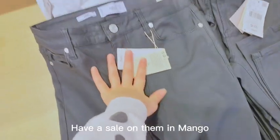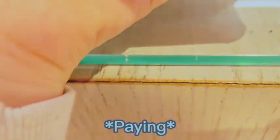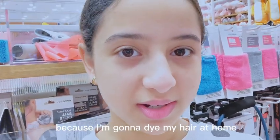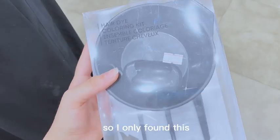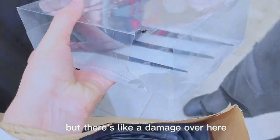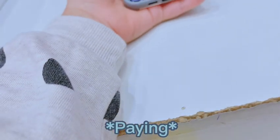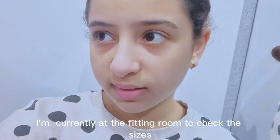I think I'll get these ones — they have a sale on them in Mango. The only reason I came here is because I want to dye my hair at home, so I'm just going to buy some things. I only found this but there's like a damaged one over here and this is the only one, so I guess I'm going to go to the bedding room to check the size.